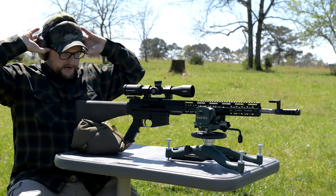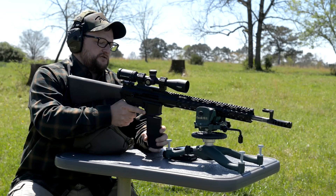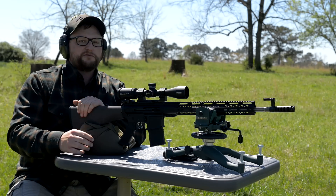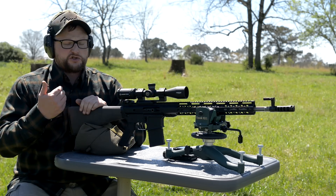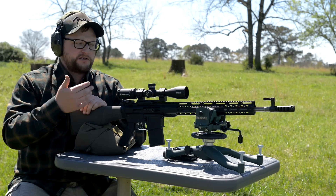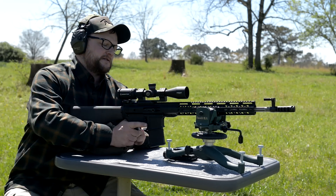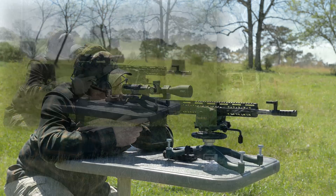We've got a 20-round P-MAG loaded with 69-grain match ammo. I do like the side charging upper — it's very cool. These suppress well. One benefit of the side charging upper is if you choose to suppress this rifle, you get a lot less gas blowback in your face when dealing with a can that has excess gas in the system. The whole idea is the side charger is supposed to suppress better and not put those gases back in your face.